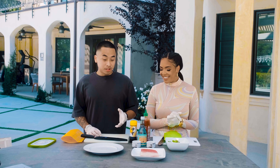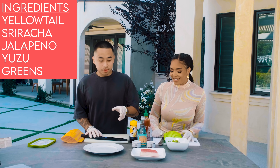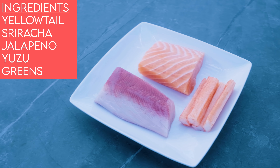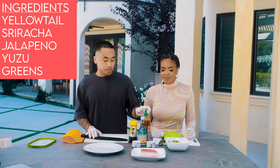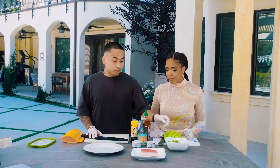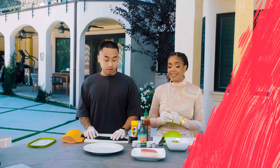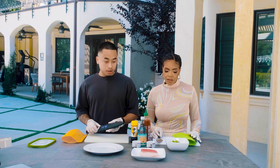I'm going to list the ingredients you're going to need for this dish. For the yellowtail carpaccio, we're going to need a yellowtail — it's a white fish, very clean — sriracha, yuzu, and some greens. That's about it. Simple and easy!